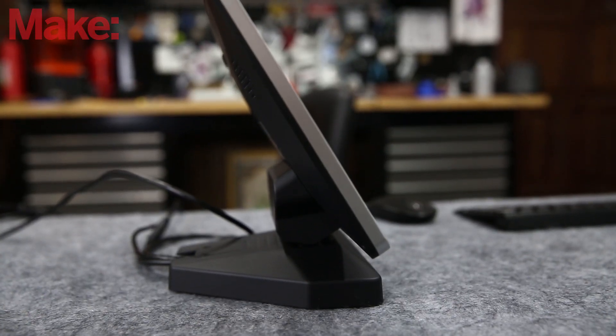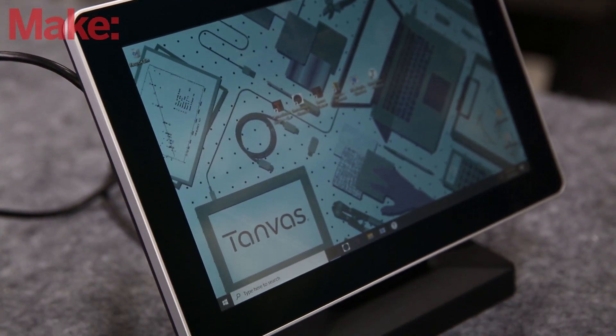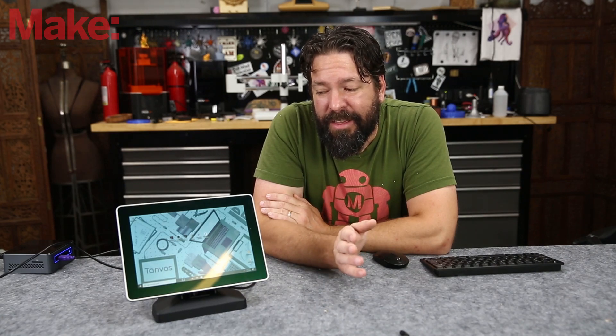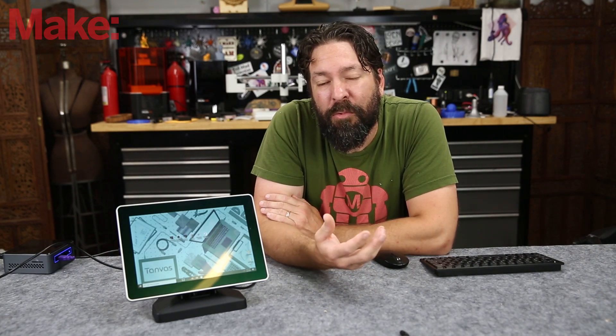It's a touchscreen that gives you haptic feedback without any moving parts at all. It's really hard to describe this on video because it's all about feel and touch and the sensation that you have in your fingertip while you're using it.